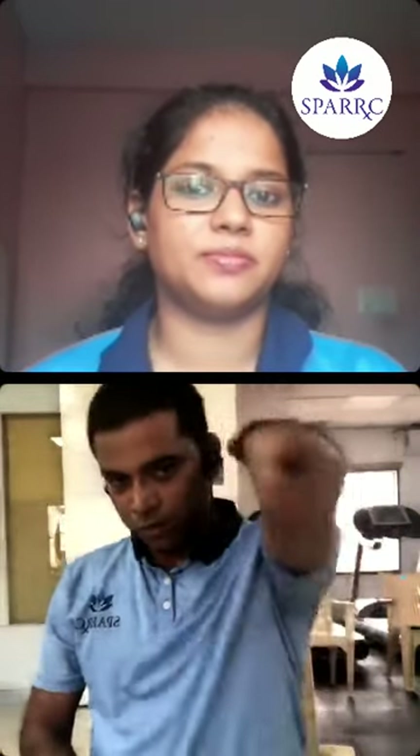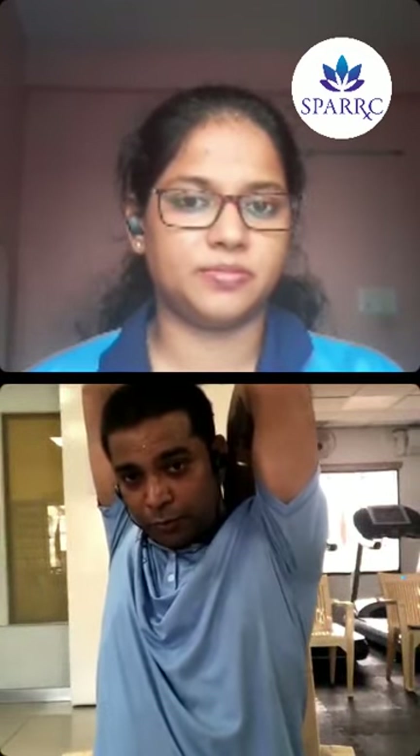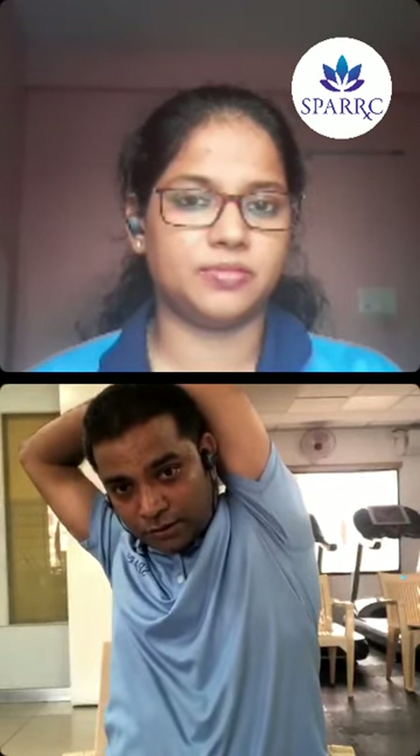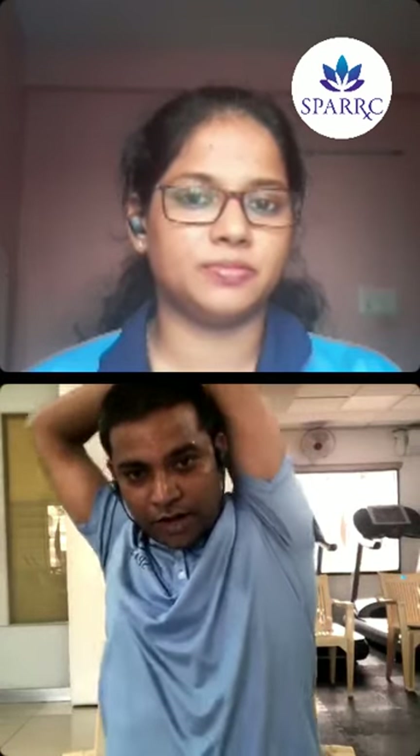For the triceps: hold the back of your shoulder and pull it backward. Some people in the gym pull it to the side, which may cause a shoulder injury. You have to gently pull it back — not to the side, as that may cause shoulder injury. Pull it back.